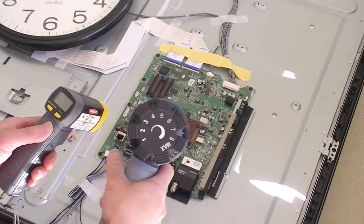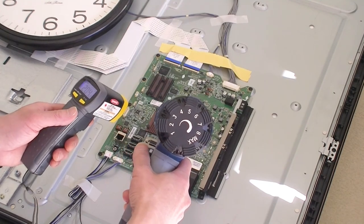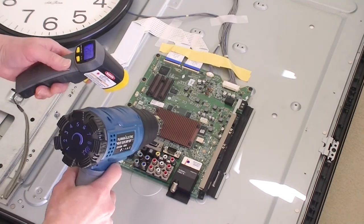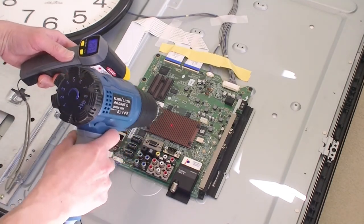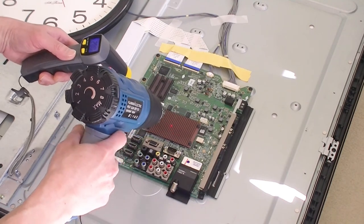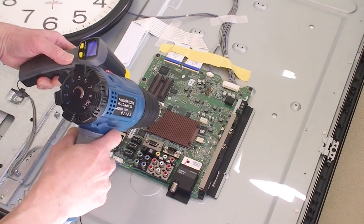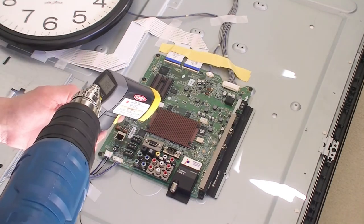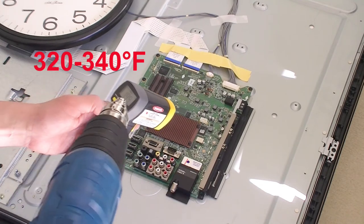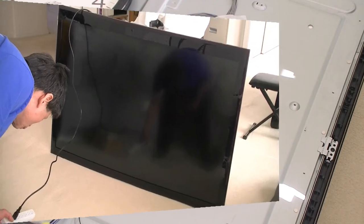I used a heat gun and an infrared thermometer. You may try with a hairdryer if you don't have a heat gun, but the thermometer is a must. It took me over a minute to adjust the heat gun position and the thermometer — I would consider that to be the preheat time. Then I maintained the heat on the component at 320 to 340 degrees Fahrenheit for two minutes, and then allowed it to cool down.